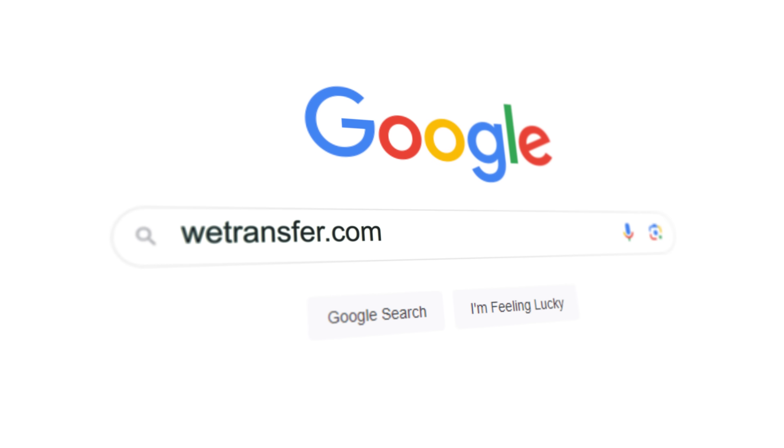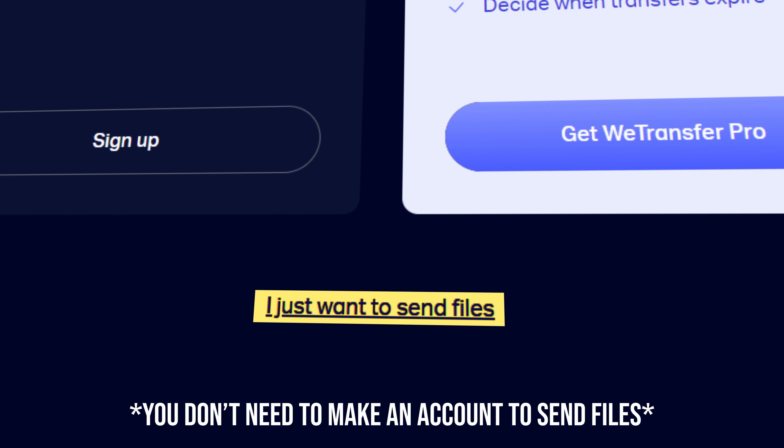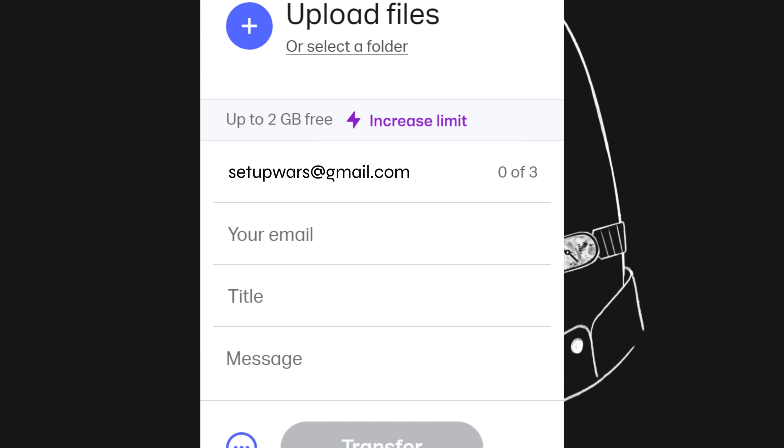Next, go to wetransfer.com and click on the 'I just want to send files' link — you don't need to set up an account to send your files. Go ahead and fill out the necessary information. You're going to be emailing the photos to setupwars at gmail.com, so make sure to put this in the top. Next, put in your email and the title — the title could be just your name dash Setup Wars, so I know you're applying for Setup Wars.